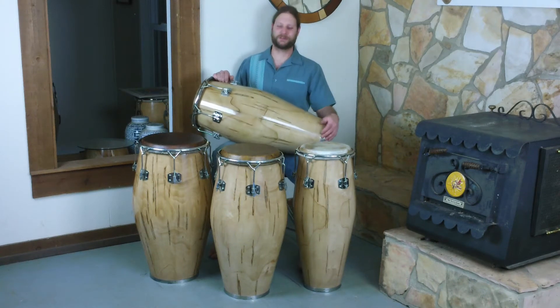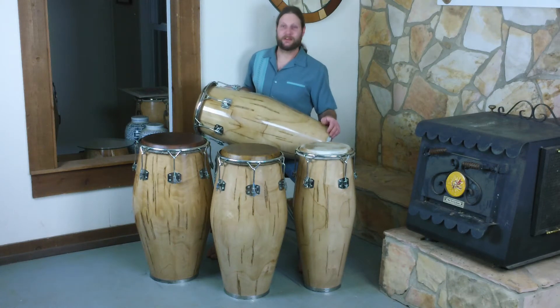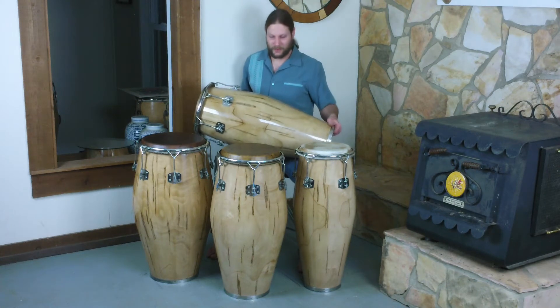Saludos compañeros congueros rumberos. Greetings from Manito Percussion in Athens, Georgia. Just wanted to take a minute to introduce you all to these brand new drums.